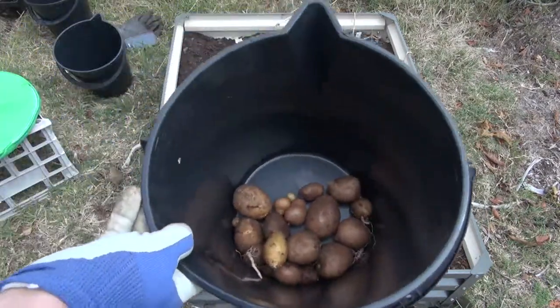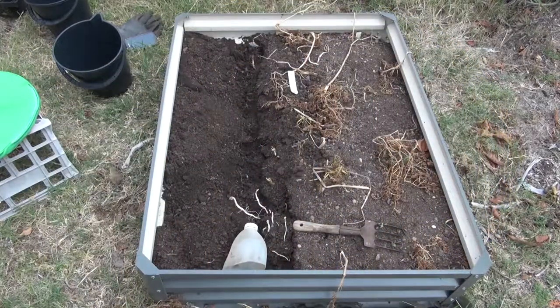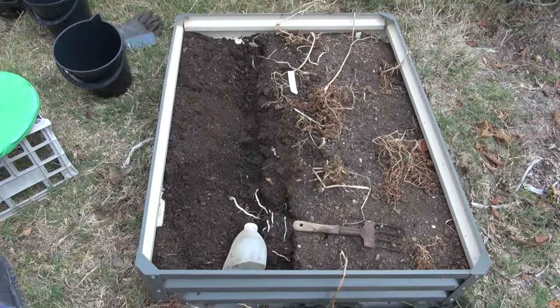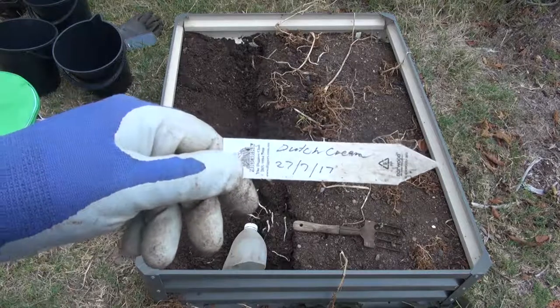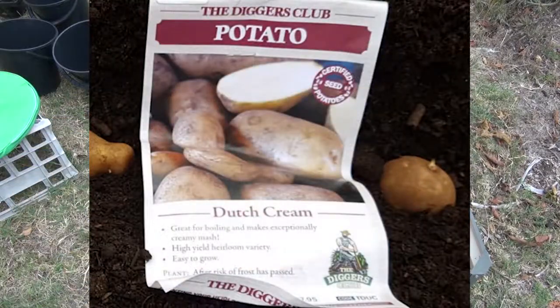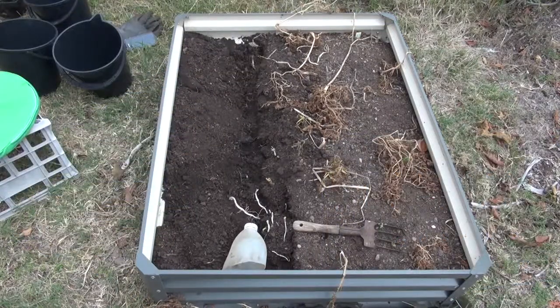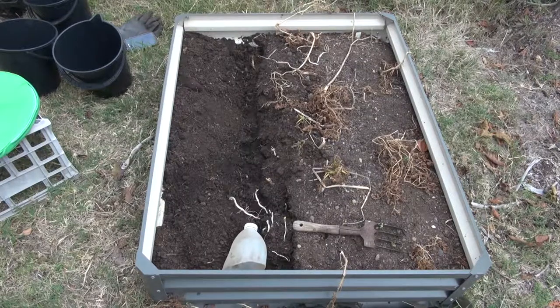Welcome back — we've got 22 Royal Blue. I think there might be some more but I'm not quite sure. You can see the trench line of how I've done it. The next one is the Dutch Cream. They're right smack bang in the middle, as you can see — there's a bit of Dutch Cream poking through. I'm not quite sure if I've got some more Royal Blue mixed in, but we'll find out. Some of this soil I'm taking out and putting into the wheelbarrow — it just makes it easier to dig and refresh the soil.